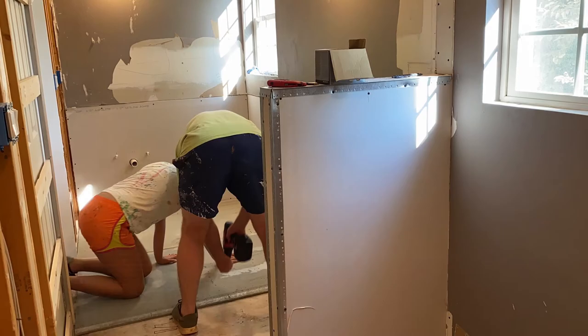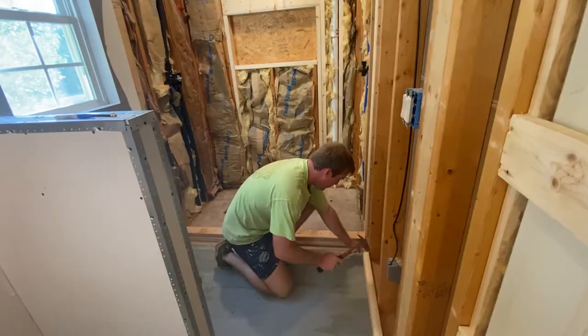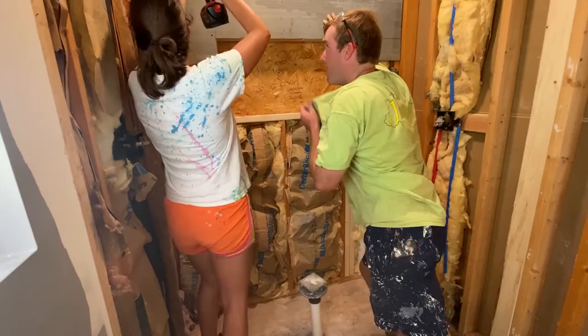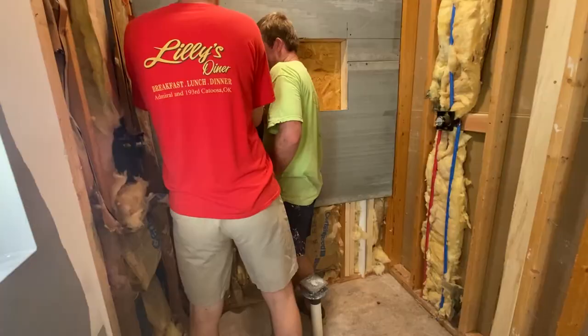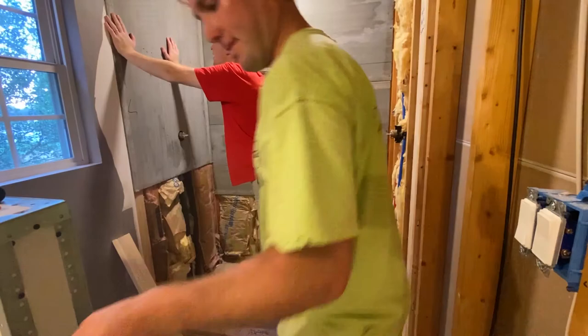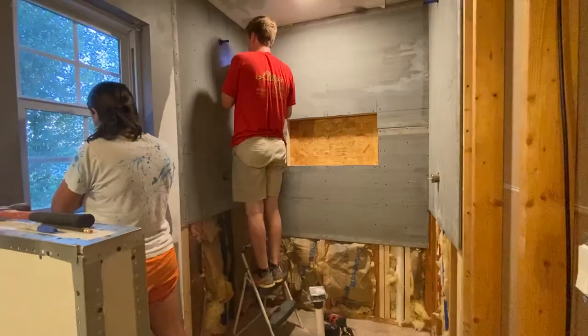All of the stuff that's going to be tiled needs to have DuraRock behind it. We found a paint can did a really nice job of measuring the same size as the toilet flange. Here are some pieces going up on the shower walls that we're going to tile around our shelf — I really felt like this started to accentuate the shelf. These two sides just have holes in them for the shower head and the shower faucet. The last piece goes down on the shower floor, and then a few pieces in for the shower shelf as well. That bottom piece of the shelf — you want to make sure it's slanted out so that water will run out and not sit in there and collect.